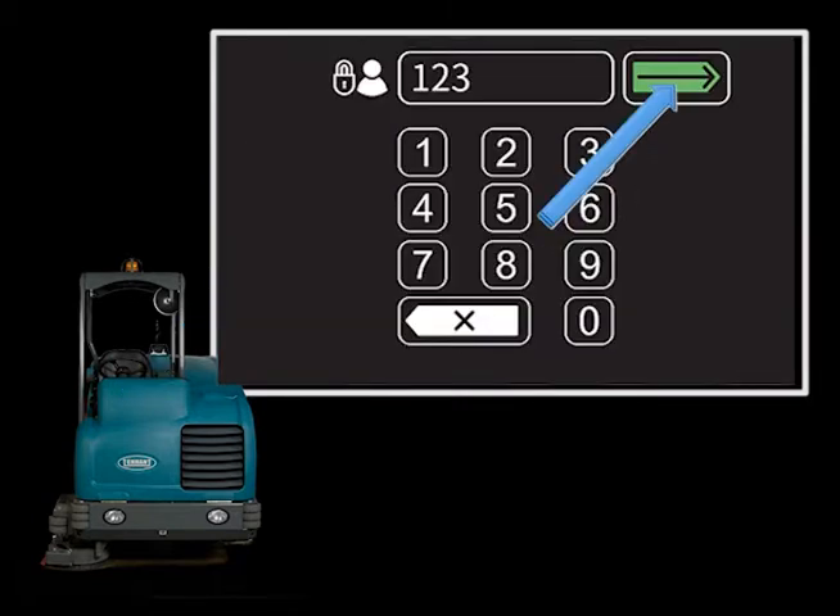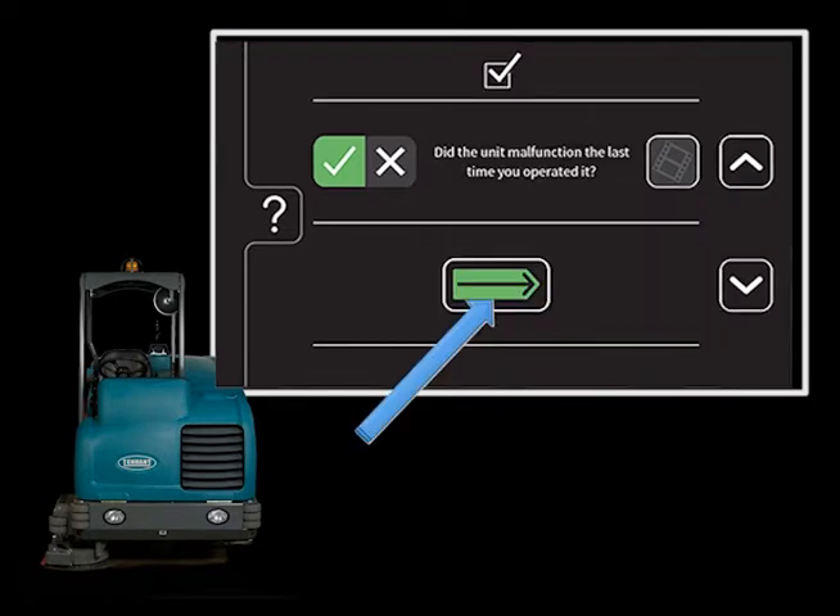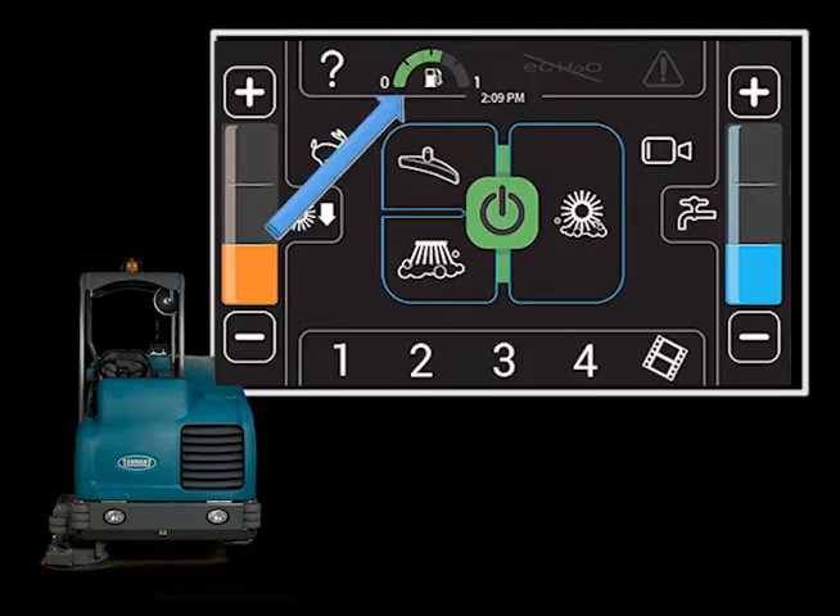Enter your login ID number and touch the enter icon. If you are an operator and your supervisor has enabled the checklist feature, you will need to complete the checklist before you can operate the machine. Complete each of the checks and use the down arrow icon to proceed to the next item on the checklist. After all of the checks are completed, touch the enter icon. The fuel level is displayed to the right of the help icon.